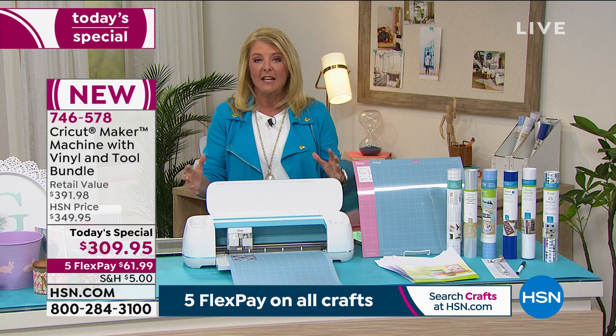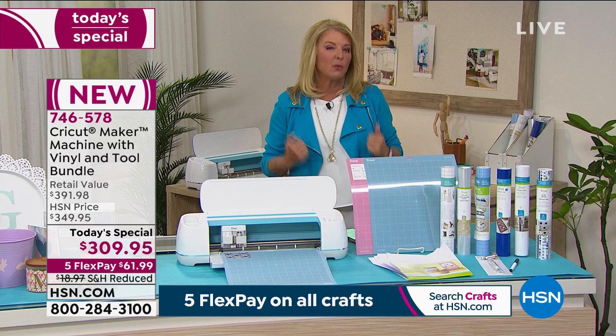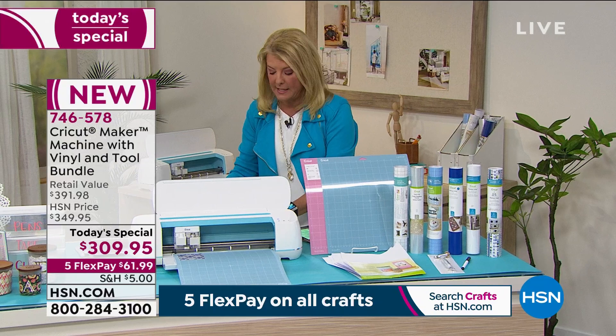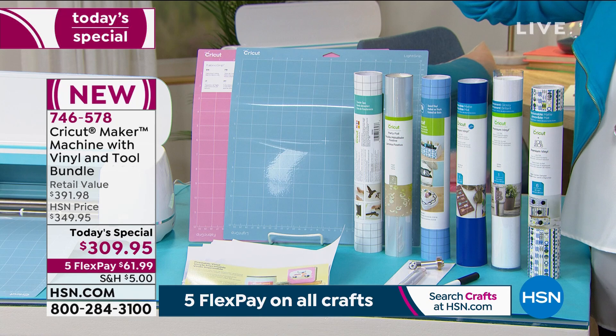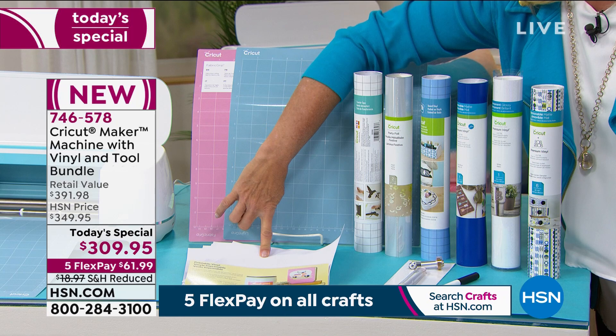You get the unit itself — it's a brilliant machine, so much fun to use. We're always going to give you a bundle you can never find anywhere else. On the side you're going to get two mats: a fabric mat and a light mat, to use for cutting and creating with the Cricut. We also love this printable vinyl — you do what's called print and cut.